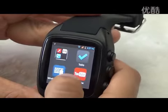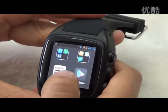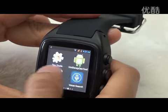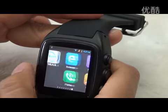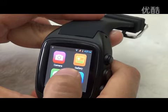It's a really helpful watch phone for people doing sports, traveling, and so on. It's worn on the wrist, so it is portable and you have no chance to miss calls. If you want to call privately, you can also call through a Bluetooth handset.